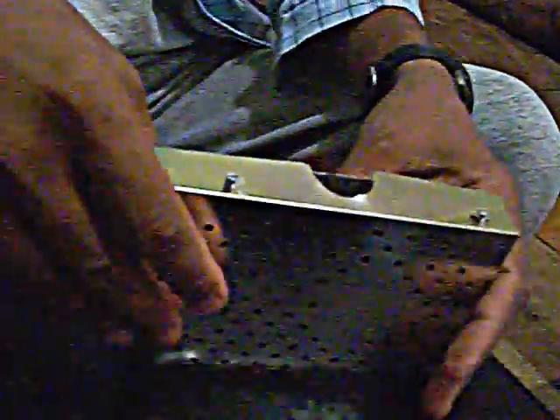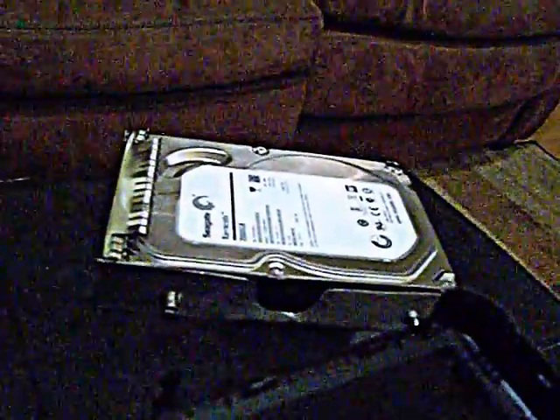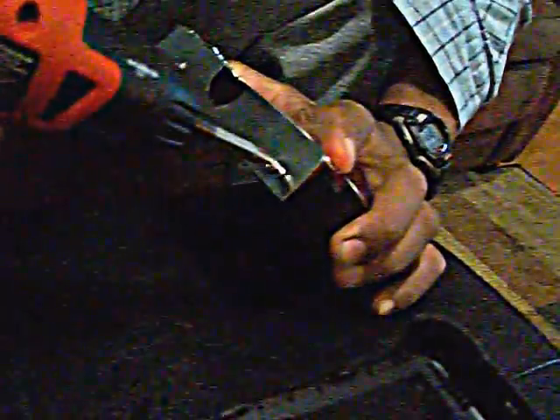There it is — that's the thing. The screw was hidden behind a black piece. This black thing here is black and blends in with the screws, which is why I couldn't find it. Now that I've figured it out, I'll grab my screwdriver and take this part out because it's a screw.